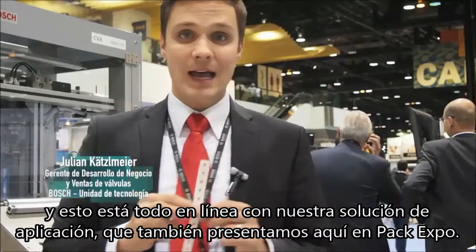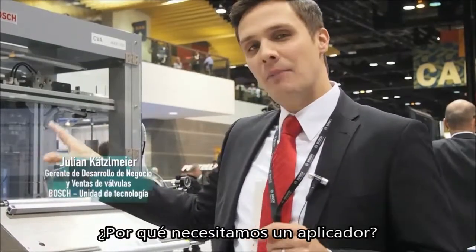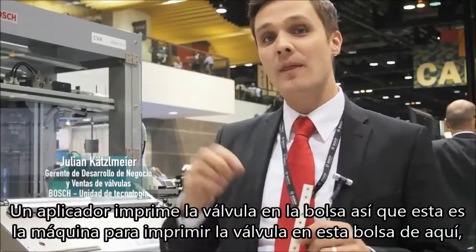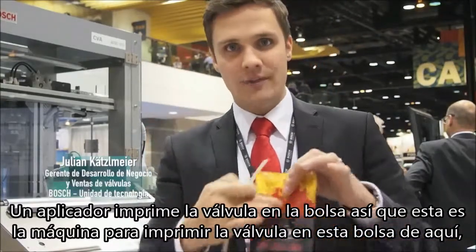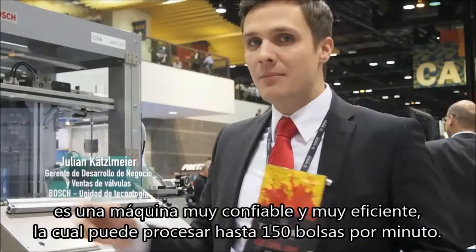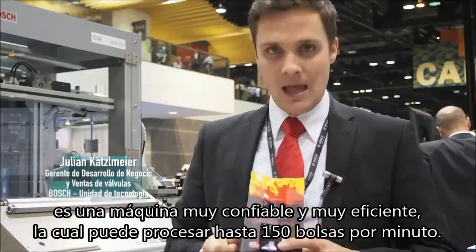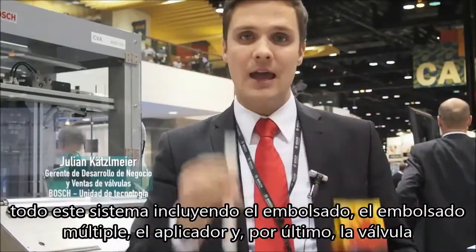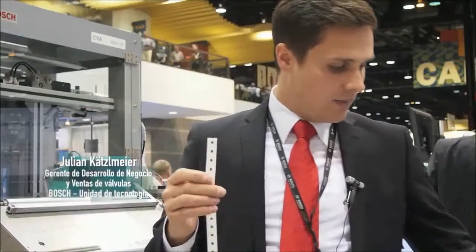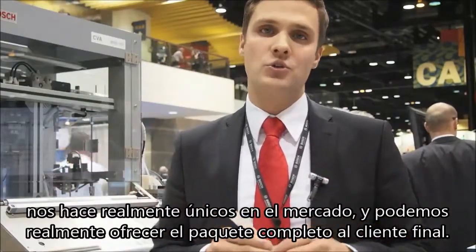And that goes all in line with our applicator solution, which we also present here on the PAG Expo. Why do we need an applicator? An applicator actually brings the Welf on the bag — that's the machine to bring that Welf on that bag here. It's a very reliable and very efficient machine, can run up to 150 bags per minute. And that whole system, including a bagger — a vertical bagger, an applicator, and the Welf at the end — makes us really unique in the market, as we can offer a whole package to the end customer.